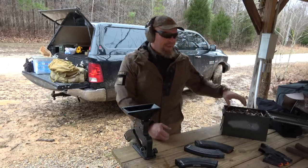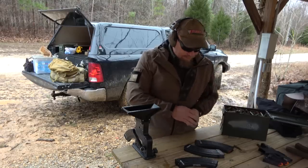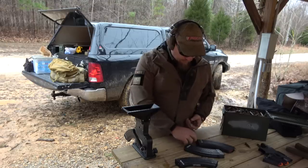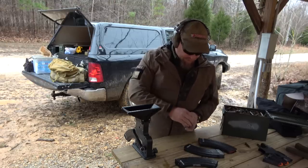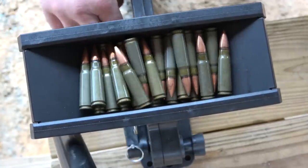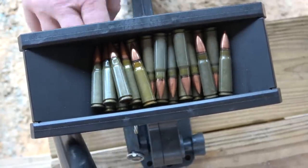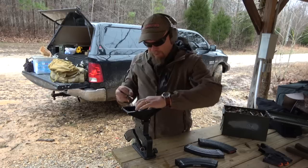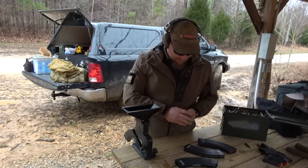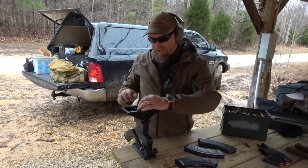Let the hopper run dry. I know you guys probably don't want to sit and watch me load mags all day. But I think we're off to a successful start with the AK loader. It's funny — I need you guys to back me up on this. I'm going to send this to the MagPump people.